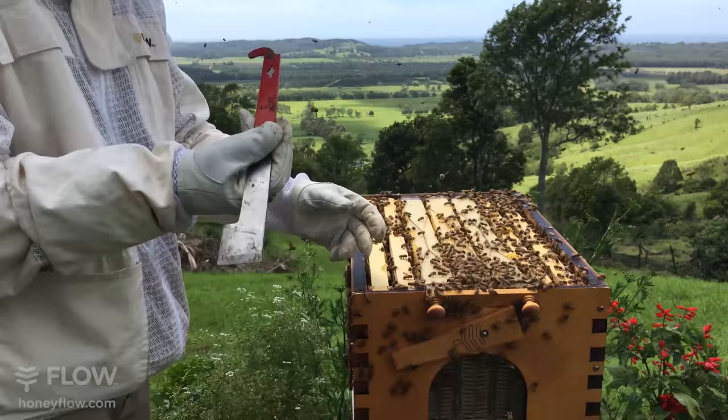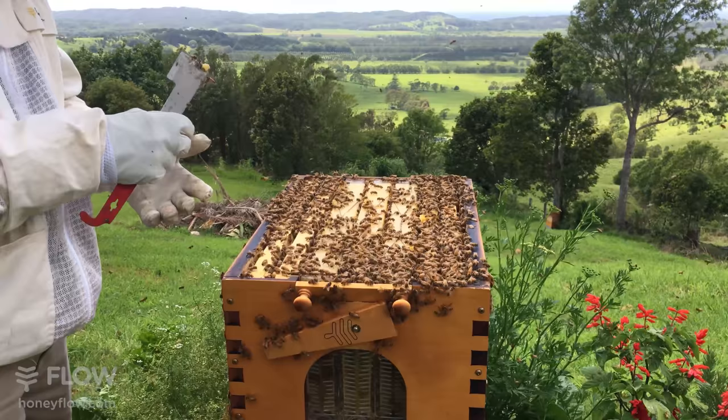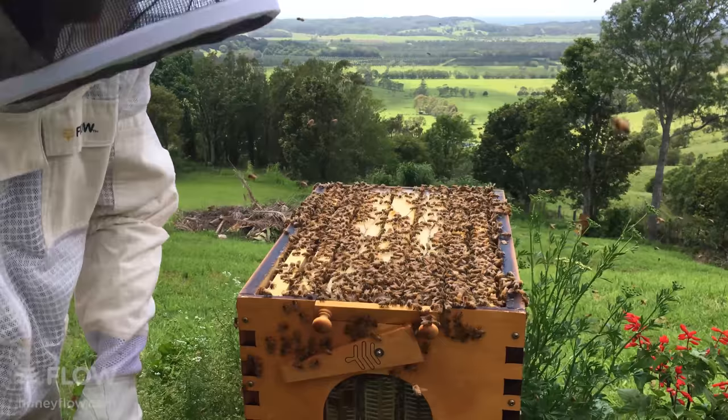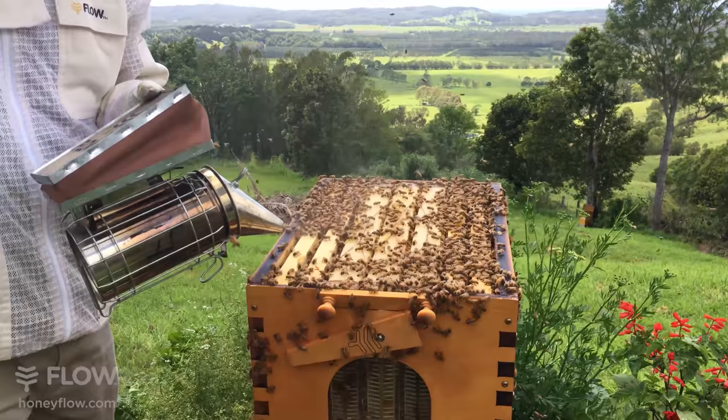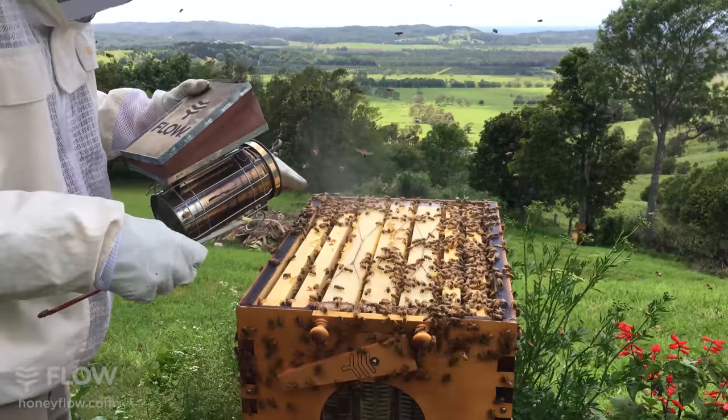If you're new to beekeeping, you can lift the frame out with what's called a J tool. Break any comb that is joining the frames together first, so that when you lift that frame out it's less likely to tear on the adjacent frame.